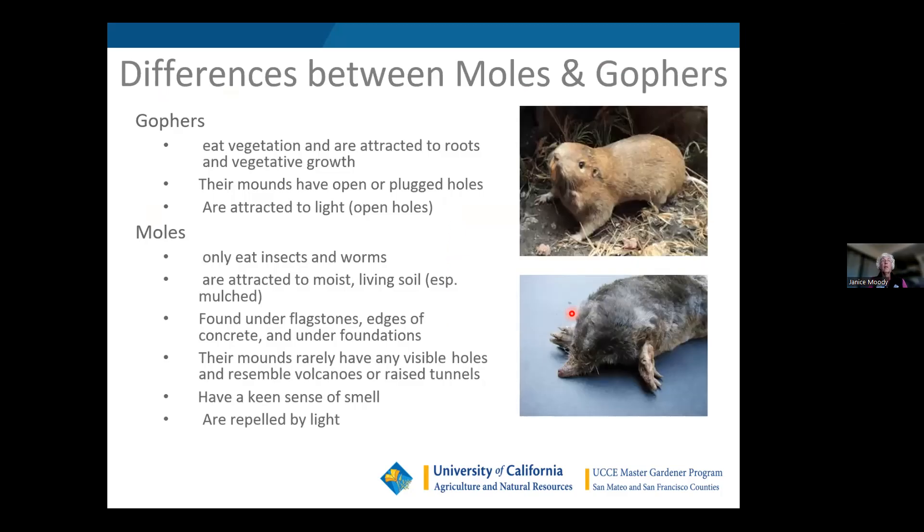The primary differences: gophers eat vegetation and roots. Their mounds have open or plugged holes — they push the dirt out making a crescent mound, then plug the hole when done. They are attracted to light, so if there's an open hole they didn't finish plugging, they're going to come back. If you see an open hole being actively excavated, that critter is coming back to plug it any minute. Moles only eat insects and worms. They're attracted to moist living soil, especially if you compost or mulch, which brings in soil life and insects — great for soil health, but unfortunately that's what attracts moles.